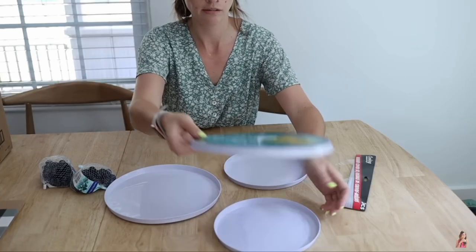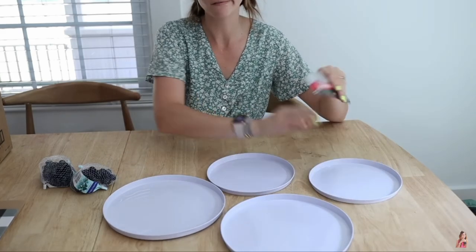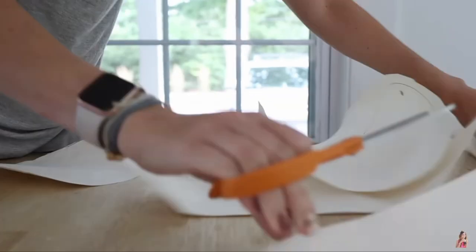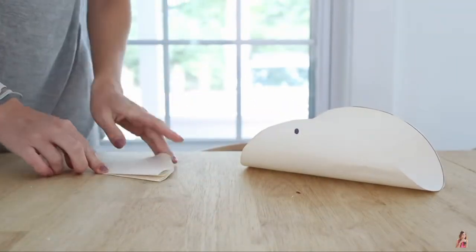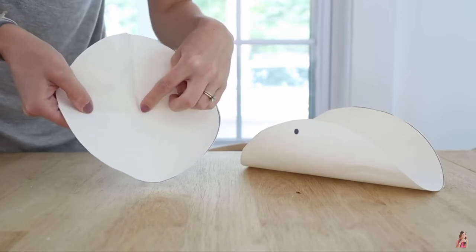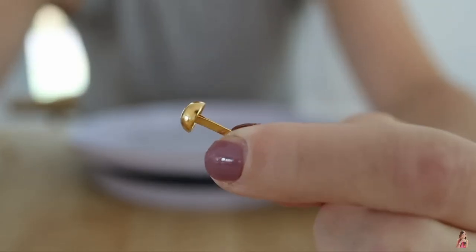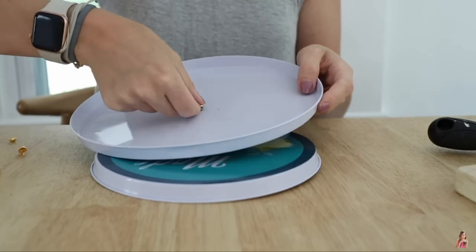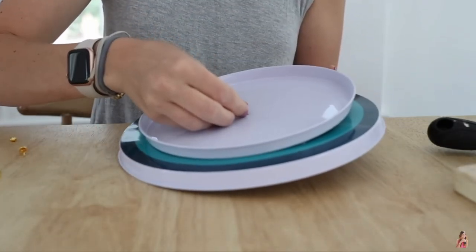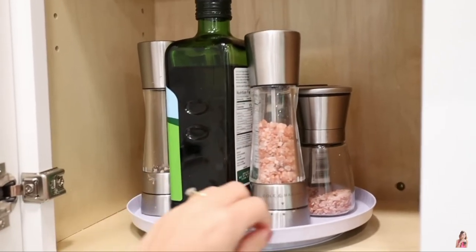The next hack is to buy a set of burner covers to make a lazy susan. Each pack comes with a large one and a small one. Start by locating the center of each burner cover — trace each cover on paper, cut it out, fold in half twice, and you'll find the center point. Using a sharp item like a nail, create a hole at the exact center of each cover. Then, using brass brads (available at the Dollar Tree, Amazon, or Staples), feed through the top cover, add two washers, feed through the next cover, and fold to secure. You've created a simple, affordable lazy susan for storing your oils, spices, and more.